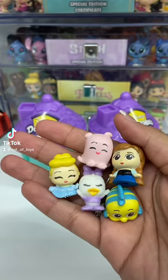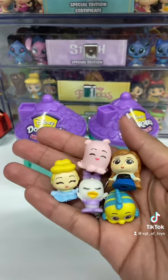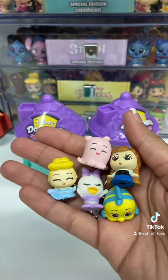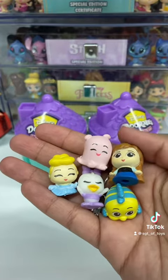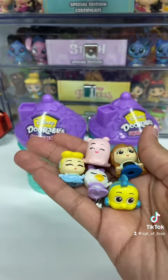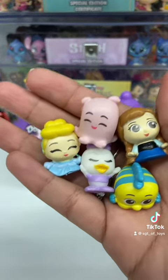Because this is a new product that Disney Doorables came out with — the Disney Doorables Squishalots — I just wanted to give my quick opinion on these. Of course, you guys can go ahead and check them out for yourselves to see if you want to add these to your collection, but for me, I absolutely love these.